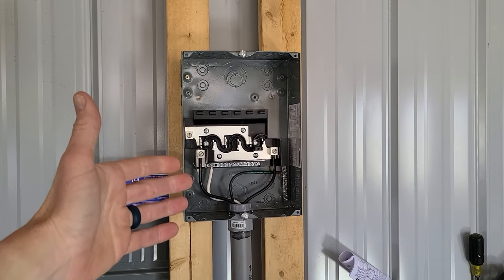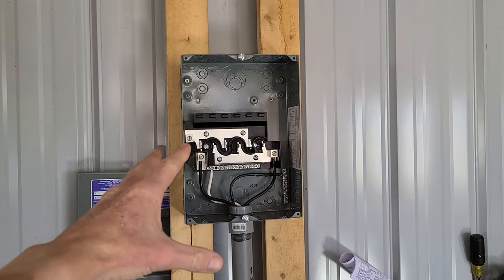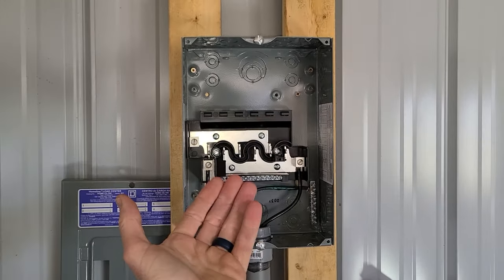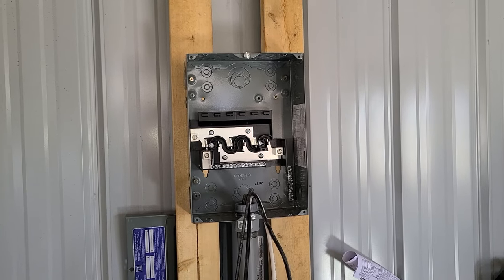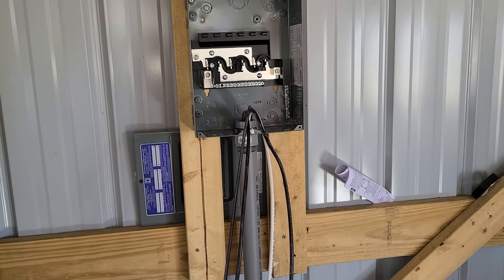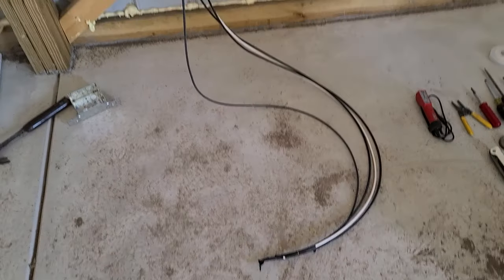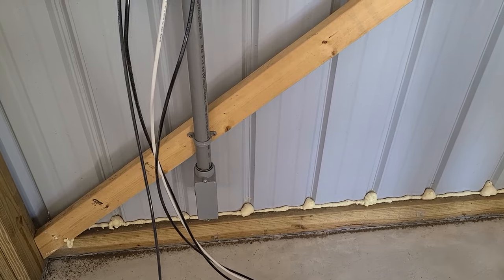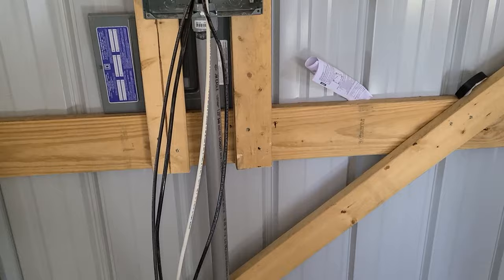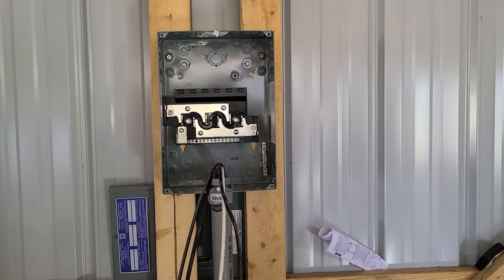You do not want to electrocute yourself, so get a voltage tester and make sure that this box and all the connectors and wires are not hot before you proceed. We have our wires already pulled — that video is already up on the channel. We have our LB box right here which is connected to the guest house, and that video is already up as well. Now we're going to discuss how to install it here.